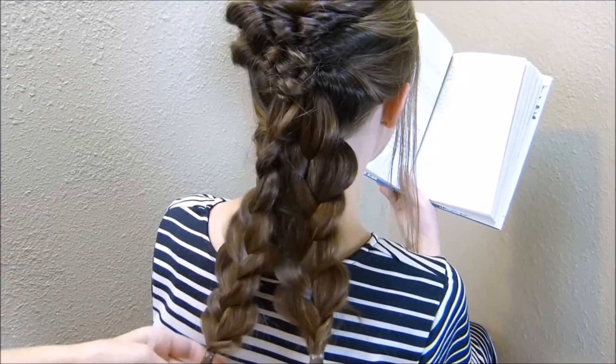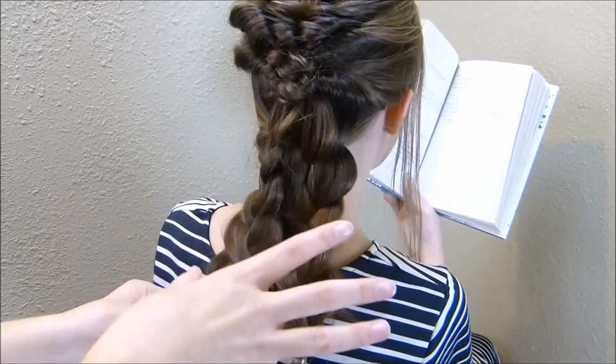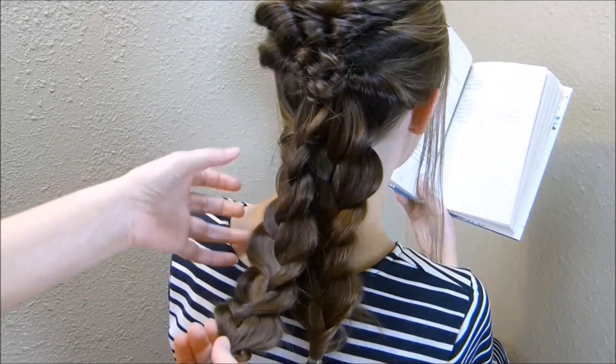Okay, now that I have these braids made, again this is going to be no exact science. I'm just going to kind of wind them up until I like the way it looks and pin it into place.